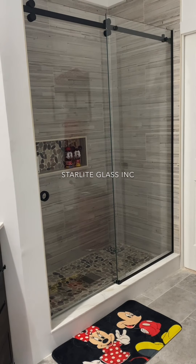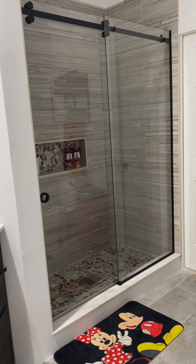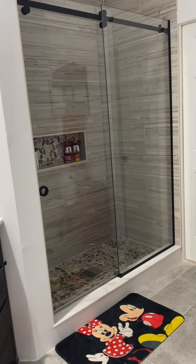So this is a barn door. It features low iron glass and oil rubbed bronze hardware.